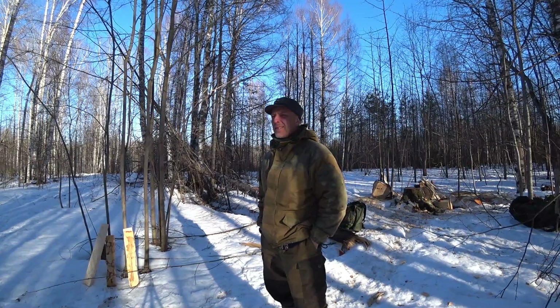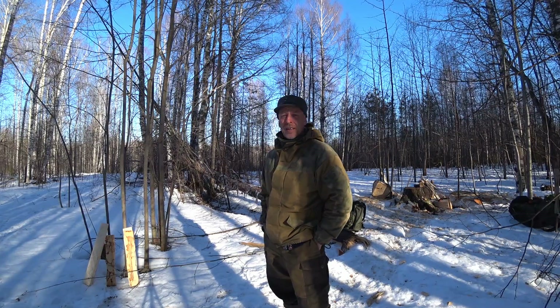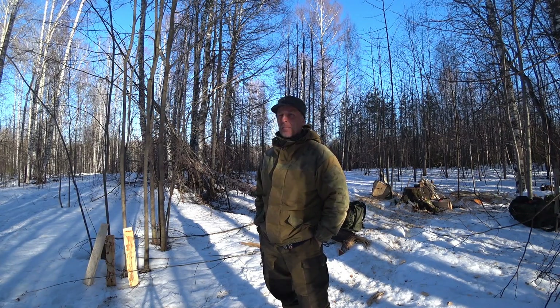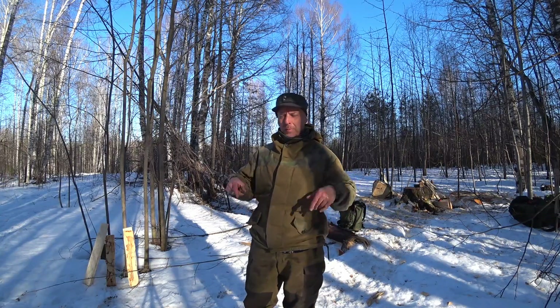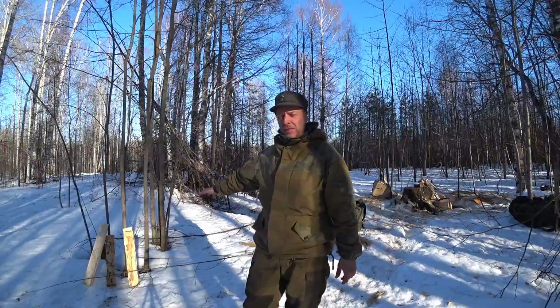Alright guys, welcome back to the channel. It's Sunday, it's awesome, and I'm on my way home from an overnight. I've been doing this and that, working a little bit and camping and hanging out and tra la la. But one of the things I've been doing right here is to make some axe handle blanks that you most likely can see down there.